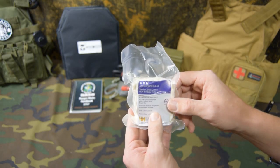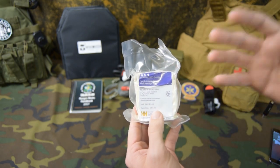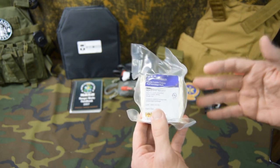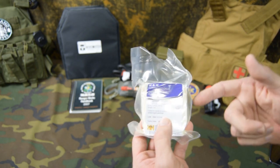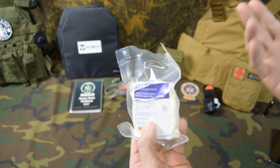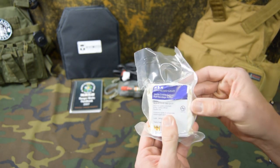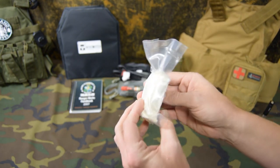Welcome to another video from Skinny Medic. In this video we're going to talk about the H&H Compressed Gauze. I want to show you what it looks like, show you what the packaging looks like, then I'm going to open it up and show you what the gauze looks like inside. And then lastly I'm going to show you how to use this. These things are fairly inexpensive, but you don't want to open up all of your stock that you have in your IFAC, so that's what this video is intended for.